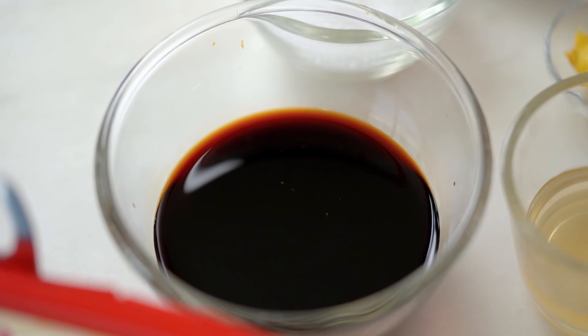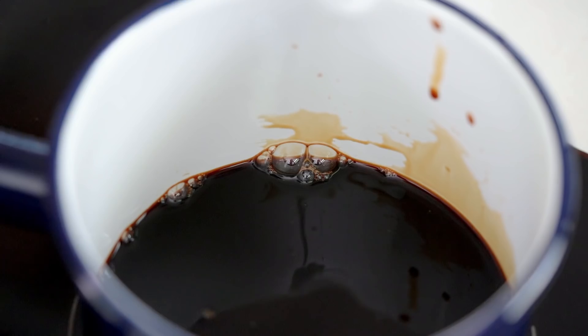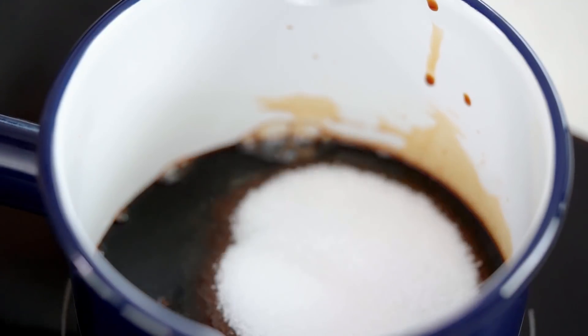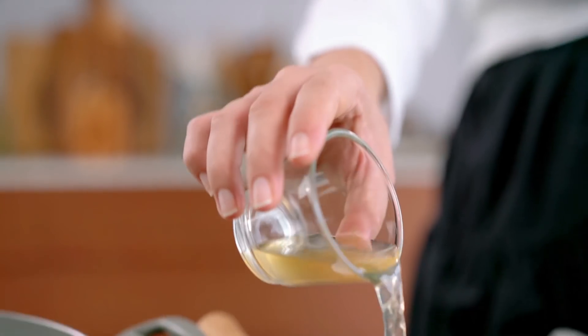And now for the glaze. This is a soy-based glaze, so I want some soy sauce and some sugar. Some apple cider vinegar — I kind of like the apple cider vinegar because it adds a little bit of fruitiness, a little bit more interest to the sauce. But just regular white vinegar would be fine as well. And now here comes the spicy.